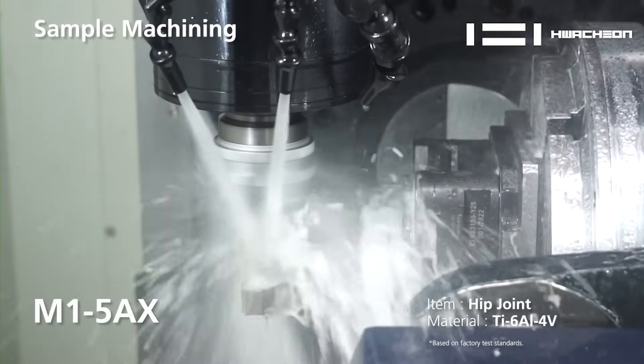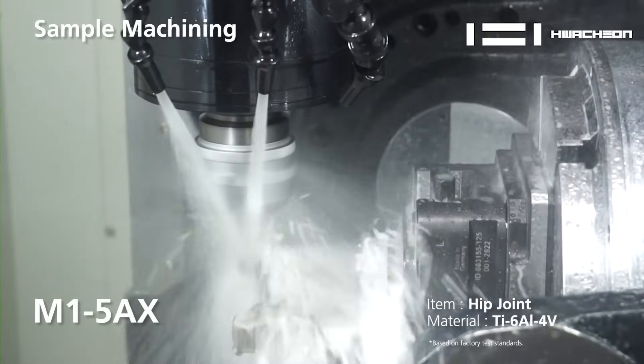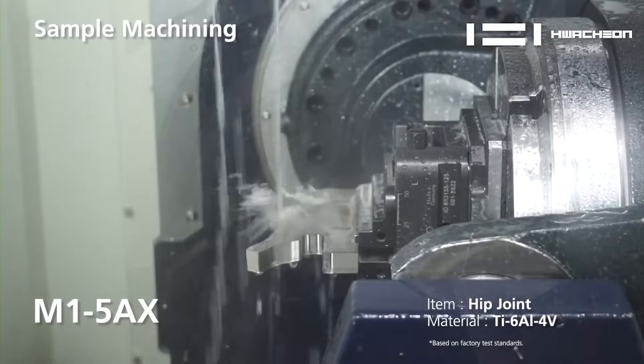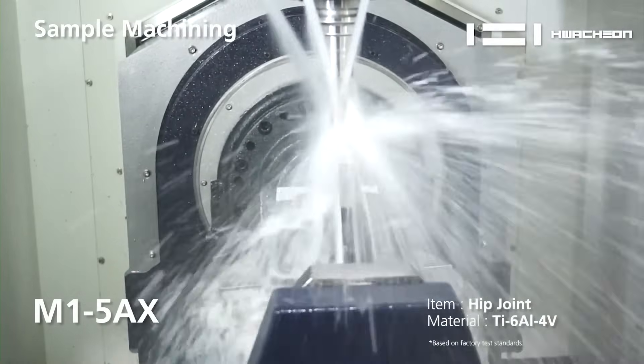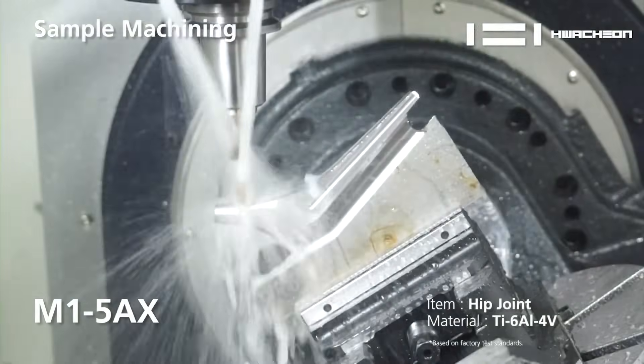It includes crash protection, so you can simulate your workpiece and see if the tool is going to crash or the headstock is going to bump into the workpiece. So this is a full-fledged, powerful control and we're very proud of it.